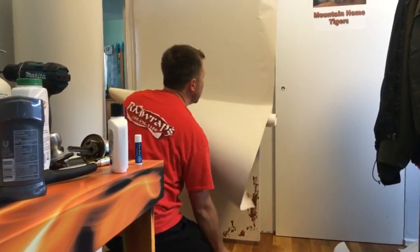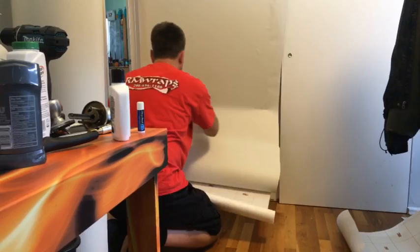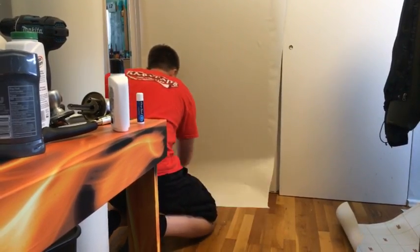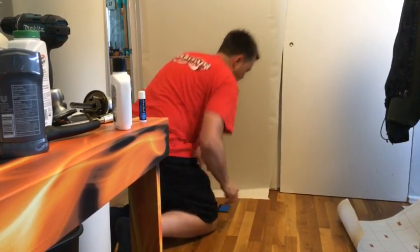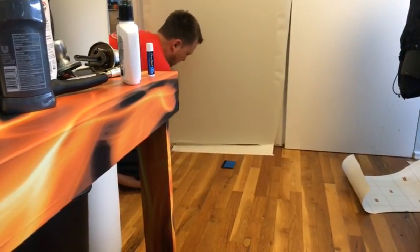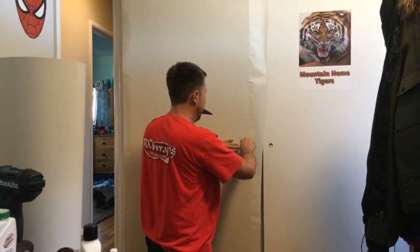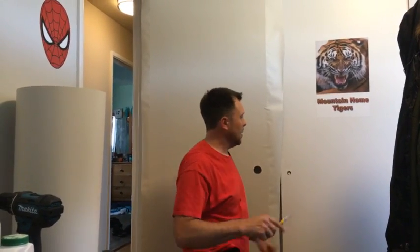I roll the vinyl all the way up to the top and then when you're installing it you're just bringing it down. I'm going to use my knife at the bottom of the door. Every door wraps about the same as this — the better the door looks behind the vinyl, the better the result.